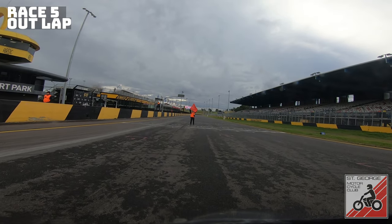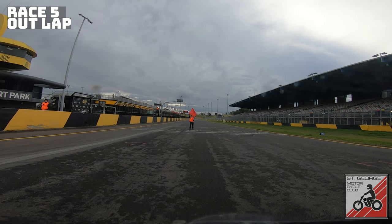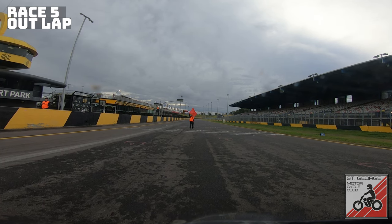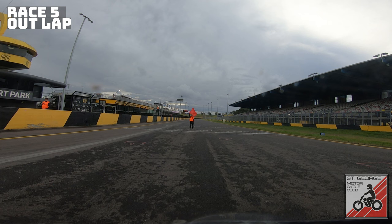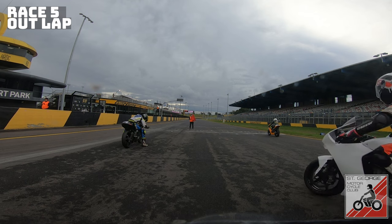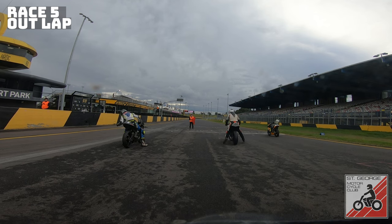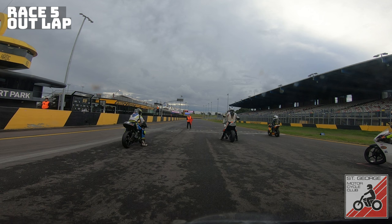I start this one from fifth. The first wet race of the day I finished second — that was red-flagged because of a bunch of crashes at turn two, Carl being one of them. Next race in the wet I finished fifth. So I'm starting this race in fifth. You've got Moto3 bikes in first and third in front of us, Mick on his Kramer 690, another Moto3 to our right, and I believe an R3 to our left.